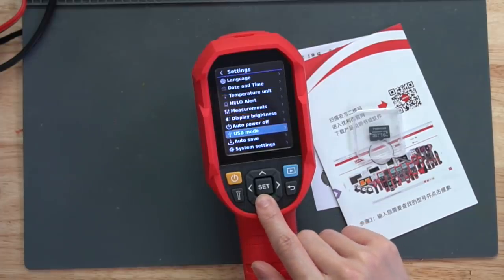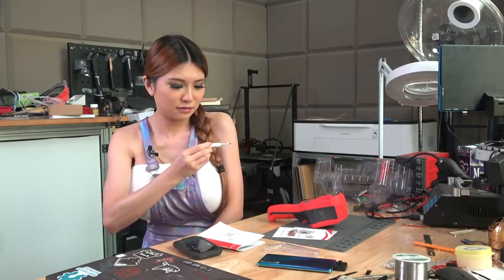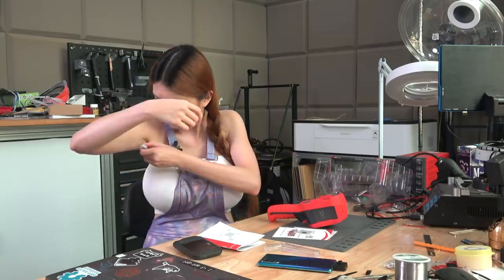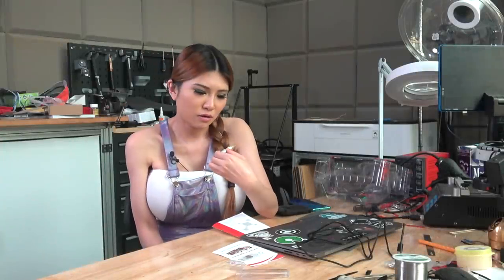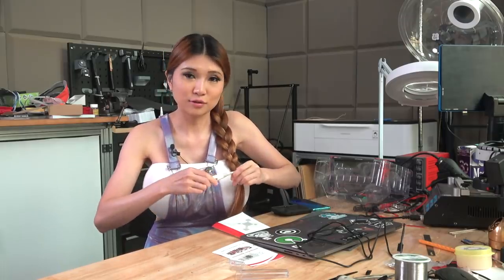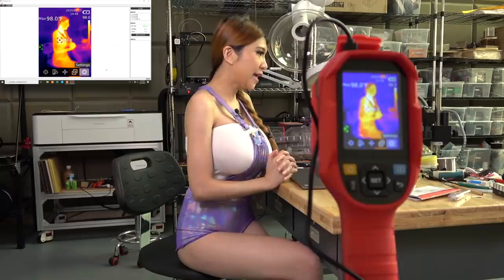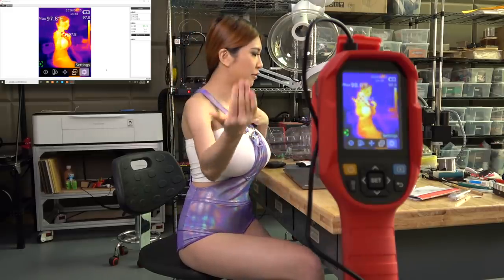After measuring my temperature, I am going to mirror the image from the thermal camera to my laptop. They have this option in the USB mode — USB camera mode. It reads 35.6 for me — I don't think that's accurate. I'll try again on the other one. Okay, it is done and it says 36.1, which is more accurate. Now I'm going to use the thermal camera to point at me and mirror it on my laptop. I just downloaded the software from their website to mirror the image from the thermal camera.